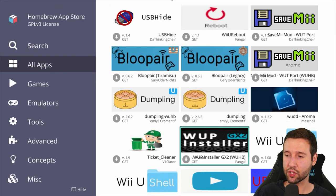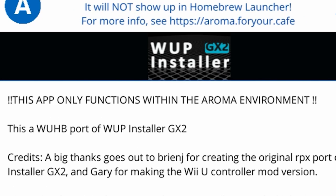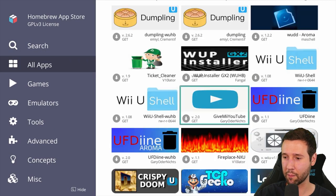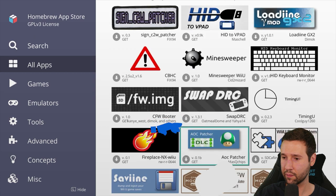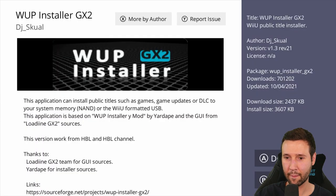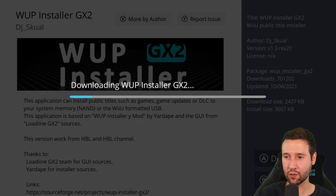Next up, we're going to grab the WUP Installer GX2. Now one thing you want to pay attention to — I just made this mistake — the one I opened says 'this app only functions within the Aroma environment,' so make sure you download the correct one from the store. I'm going to back up and look for the right one on this list. There it is — this application can install; I just had to scroll all the way to the bottom. Press A to continue, and this is what's going to install the WUP Installer. This should take maybe 30 seconds.